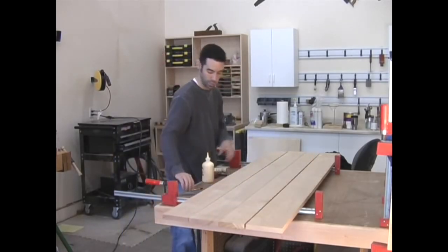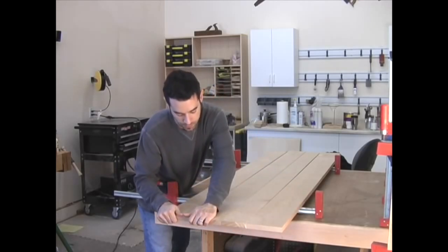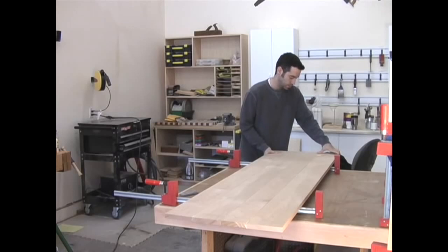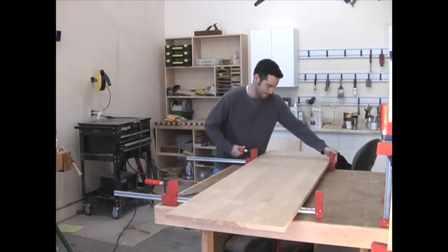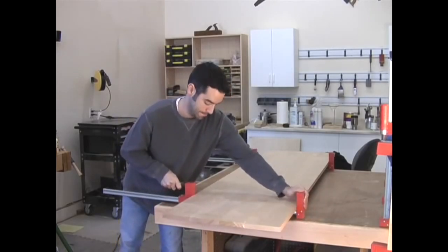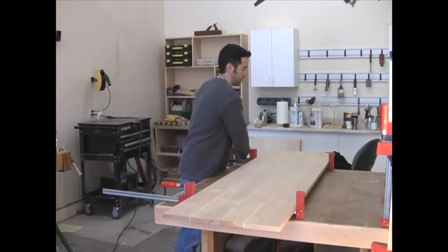We're now ready to clamp the boards together. All I really need to do is make sure my pencil marks line up and the joints look tight. This is where biscuits really prove their worth — we aren't counting on them for added strength, rather they're making sure our boards are properly aligned. Since the biscuits were all cut using the top of the boards as a reference, everything should line up nicely. If you have a stubborn area that wants to stick up, don't be afraid to use a clamp to force it into position. Other options if you don't have a biscuit joiner would be dowels or long splines cut with a router.